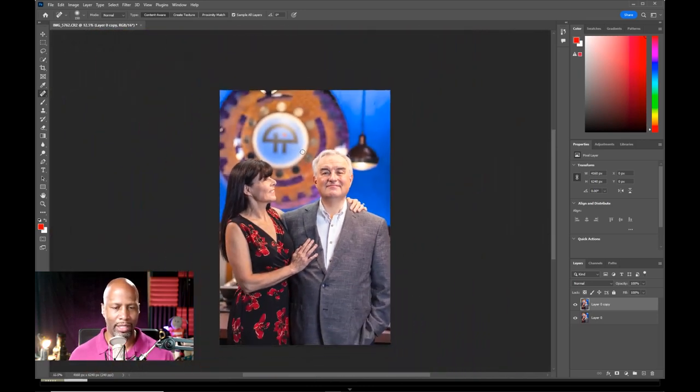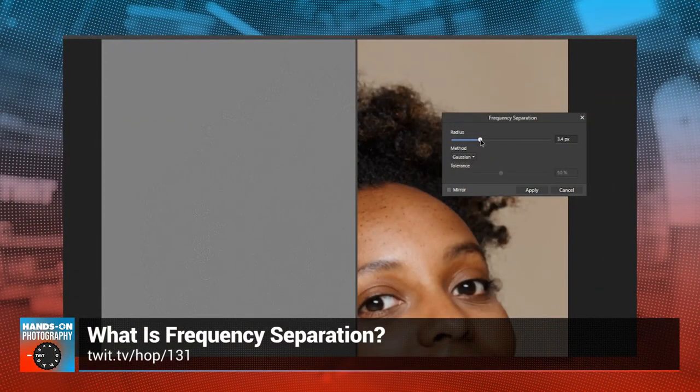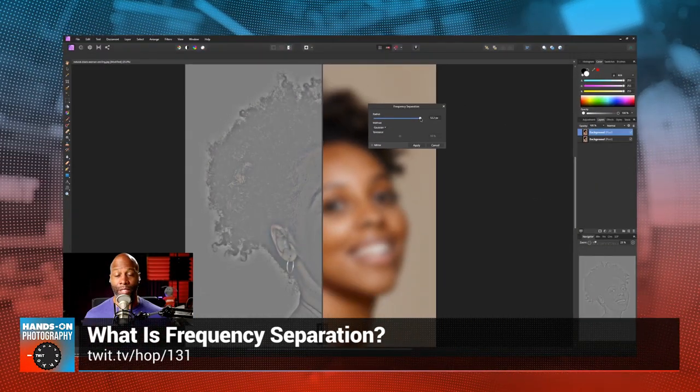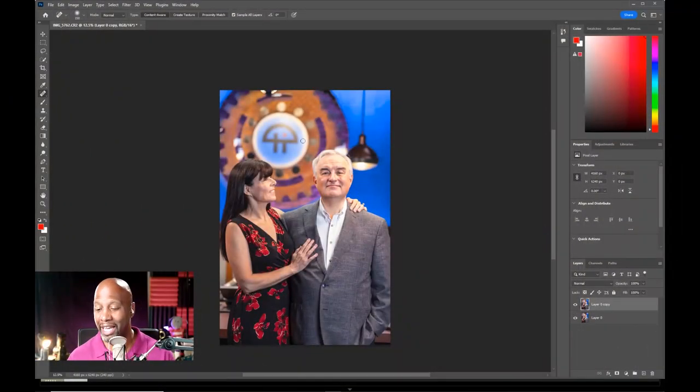Now let's take a look at the heroes of the shot — our models here. We've talked about frequency separation a couple weeks ago, and this could definitely use some frequency separation to help soften up certain spots of their skin. I'm not going to do a full frequency separation because that takes time, but I will do a little quick pass here. I just noticed a couple of things.